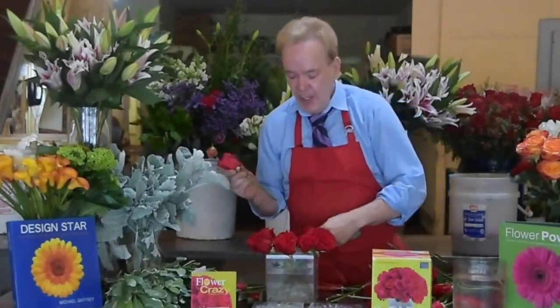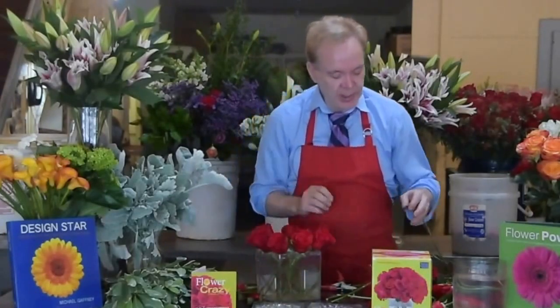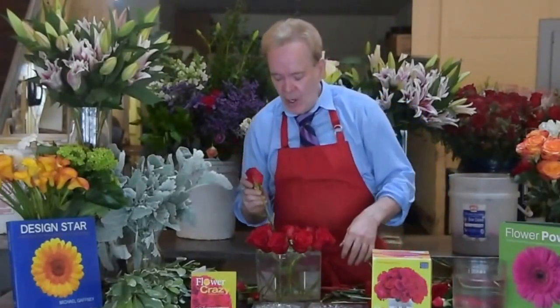I invented Flower Crazy after 30 years of teaching design in cities all across America, and this makes it easy for everyone to do some really great designing at home. I'm cutting all the stems the same length. You can see I've done my outer ring on my Flower Crazy lid.